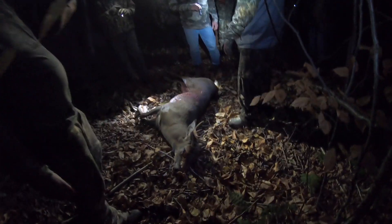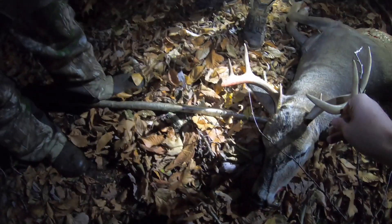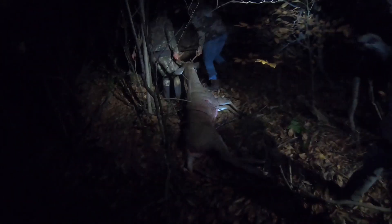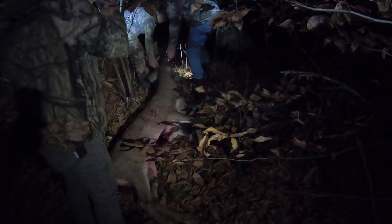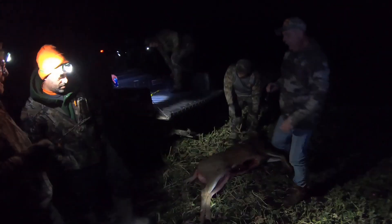Alright boys, here's the deer — Joe's buck. Still has some life but he's done — missing the guts. Right out in the open. Sean says it went straight over there by the big tree. Nice nine point! Guys, we've got a good blood trail — let's go get it.